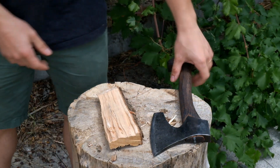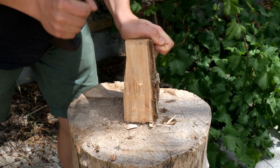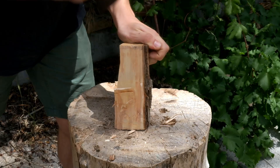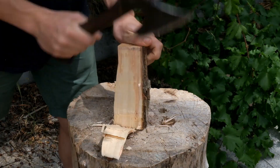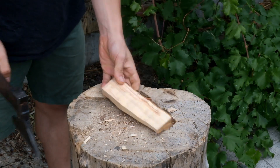I'll start by very roughly squaring up the billet. You don't have to do this — you can go straight into cutting the crank — but I like to make things a little bit tidy before I start. If you see any areas that are obviously too thin to make a spoon, I find it helpful to chop them off so they don't distract me when I'm laying out.